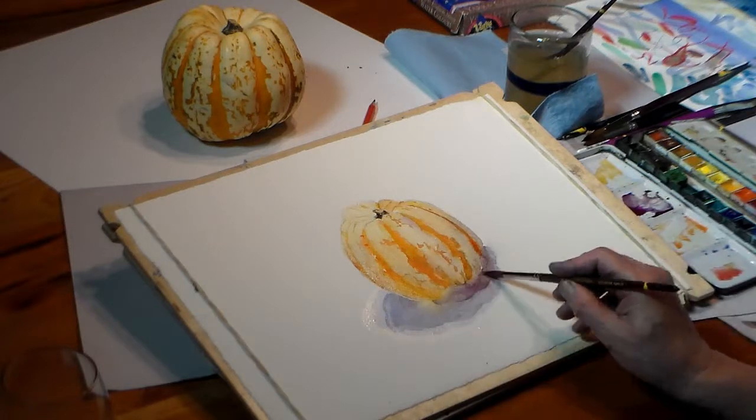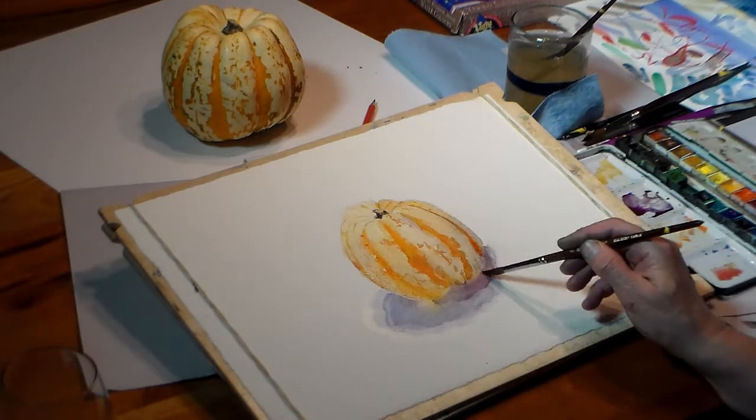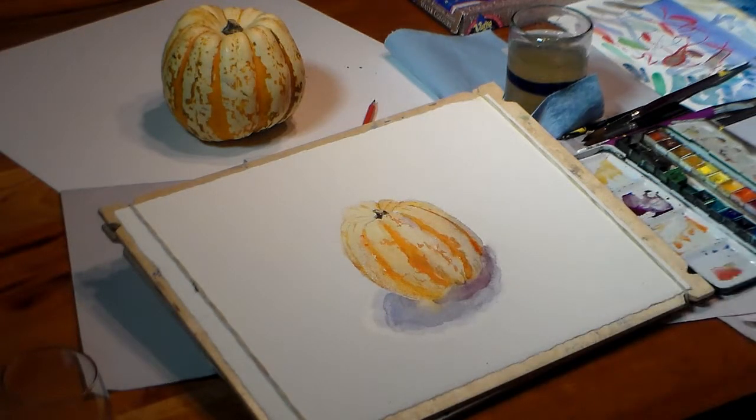I try to add another area of cast shadow. The squash wasn't quite dry enough and the paint runs. I just leave it alone because if I try to fix it, I'll make it worse.